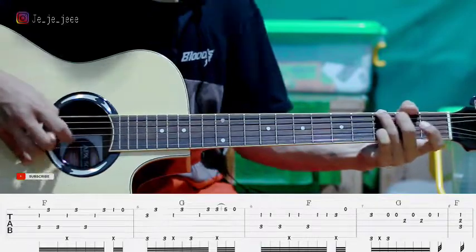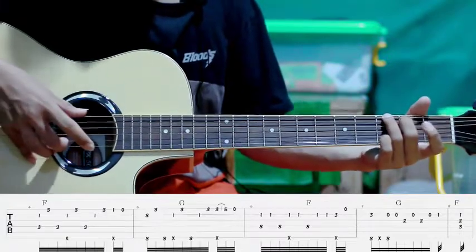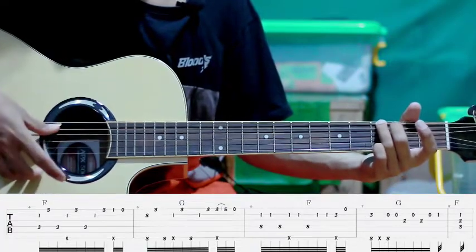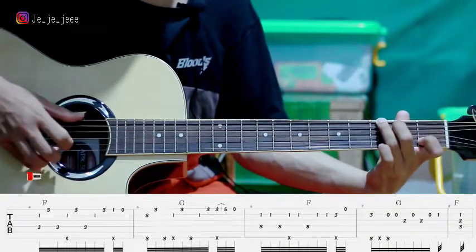Pindah ke G. Pertama kita petik senar kedua flat ketiga sama ke enam kita petik bareng. Kemudian pindah ke senar ke satu flat ketiga, terus senar ke enam. Setelah itu slap sambil petik senar kedua flat ke satu, jadi gini.